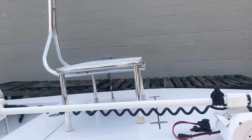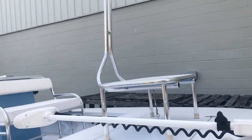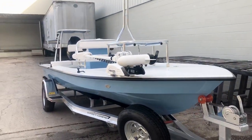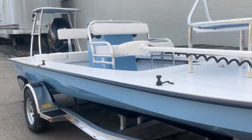Oversized casting platform with a little pad eye that you can hook right there in front. Removable lean bar. Offset trolling motor. Aluminum trailer. Just a basic boat with a few options like the trolling motor, casting platform, backrest, and Simrad.